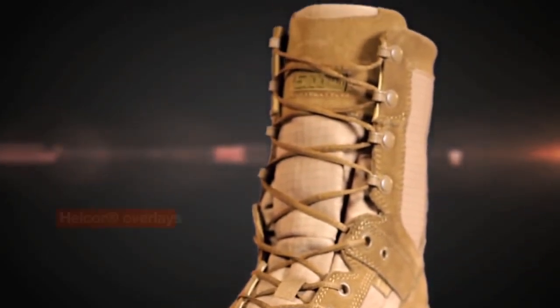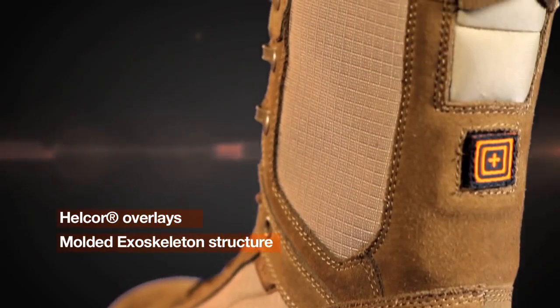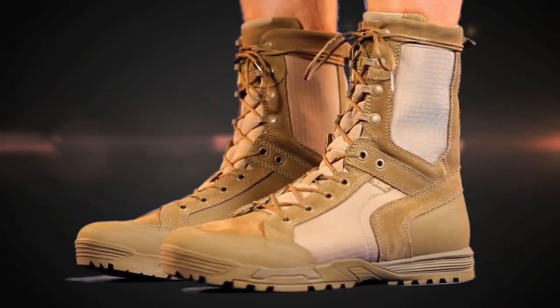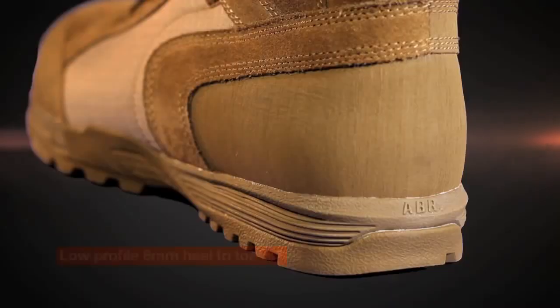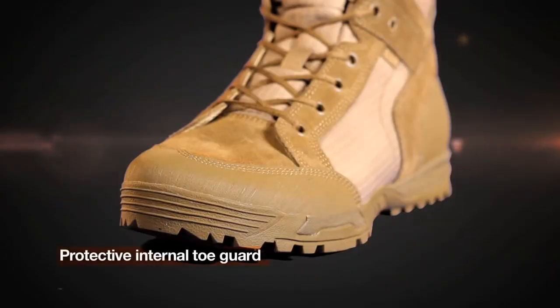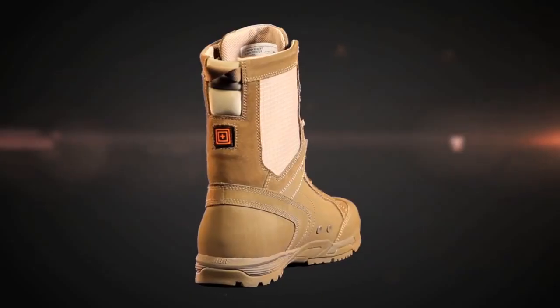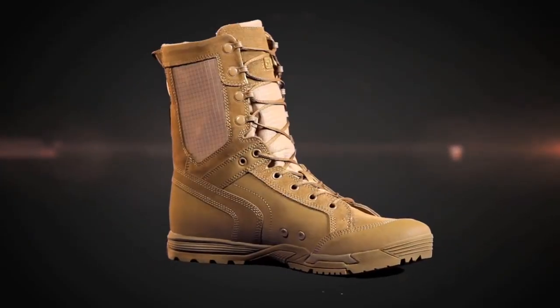Helcor overlays and a molded exoskeleton structure provide industrial strength durability while maintaining a lightweight construction. A low profile 8mm heel to toe offset, protective internal toe guard, and medial side fast rope zone make this boot a natural for the obstacle course or other extreme conditions.